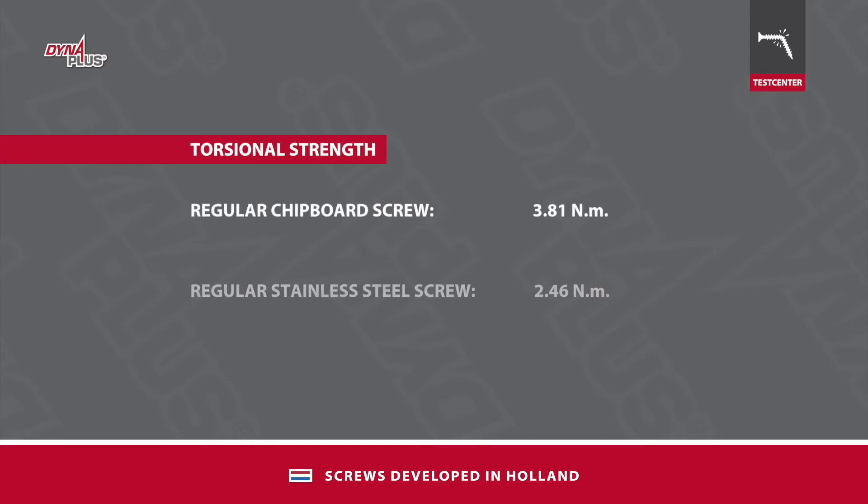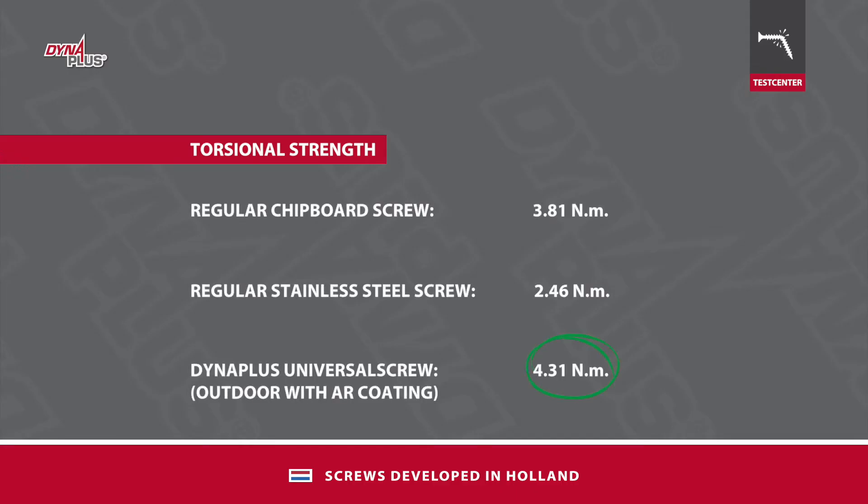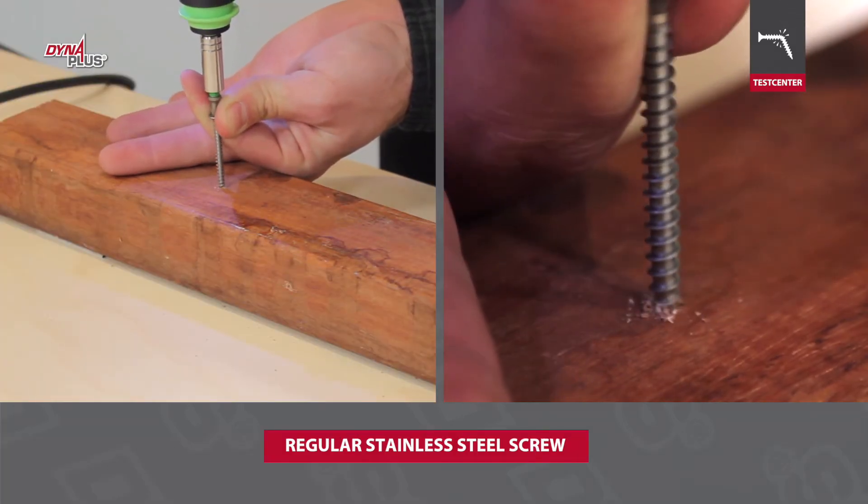The torsional strength of the Dyna Plus screw is higher than that of many other steel screws. The biggest difference in strength can be seen between stainless steel and the hardened steel Dyna Plus screw with AR coating. This can be easily seen in a practice test.